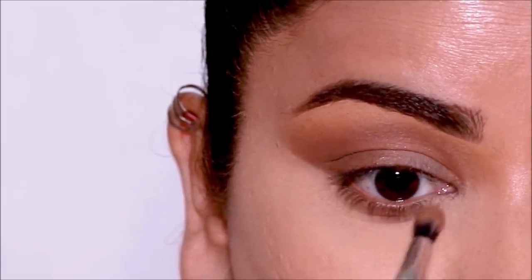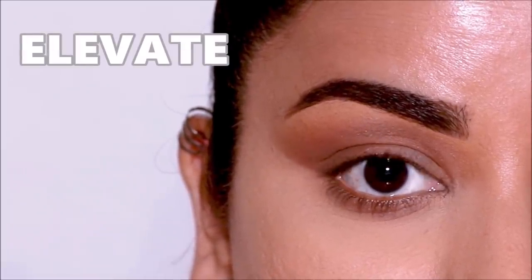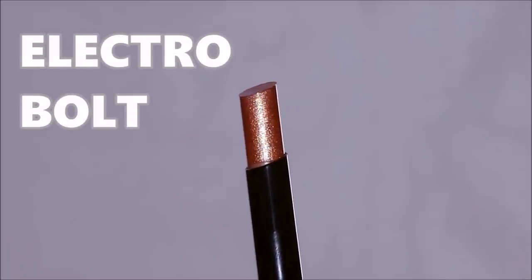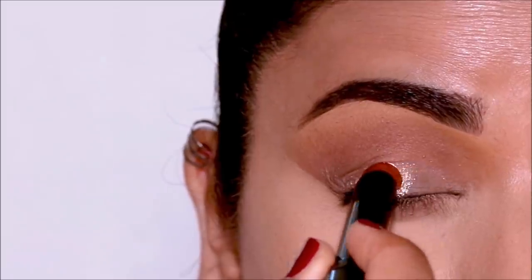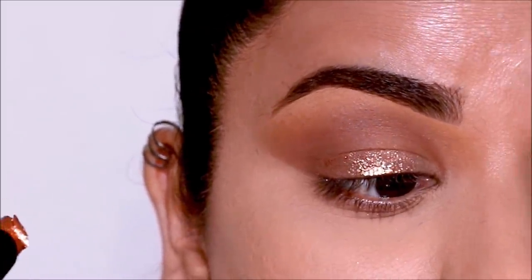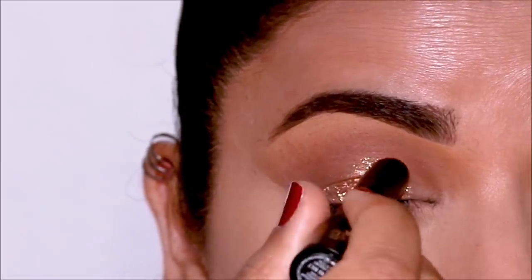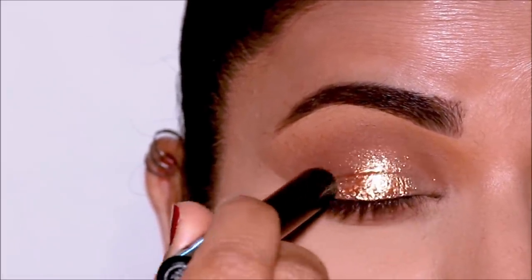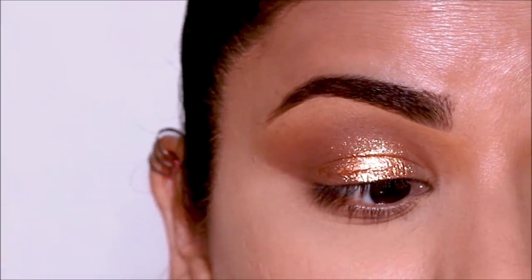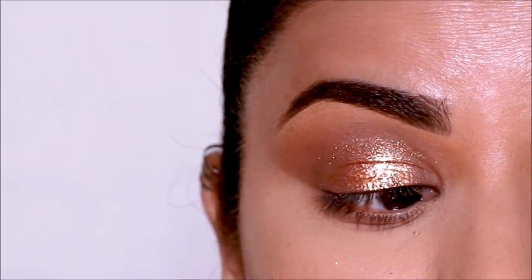The transition is done and it looks like a brown smoky eye. Now I'm going to show you how to elevate this with the shadow sticks in no time. First, using Electro Bolt, I'm going to apply it right in the center of my lid — look at that intensity! It's a beautiful gold copper shade with specks of glitter. If you don't want it this intense, you can take a little bit with your finger and dab it on your lid.